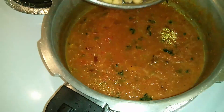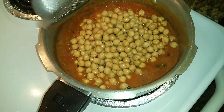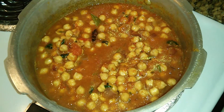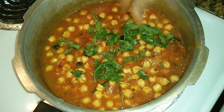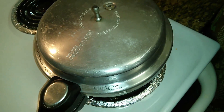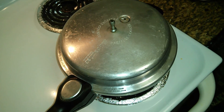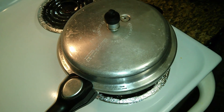Now add the soaked chana or the chickpeas into this masala and combine it well. Add a few coriander leaves. Mix them well and cover the pressure pan with the lid.